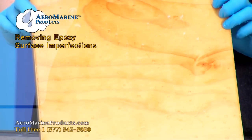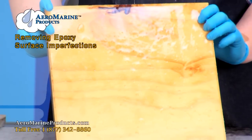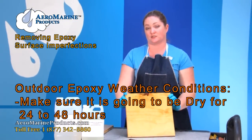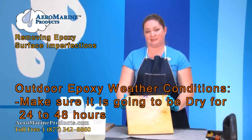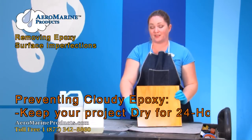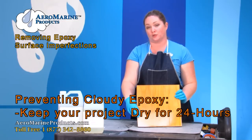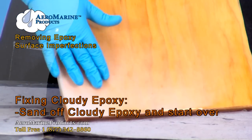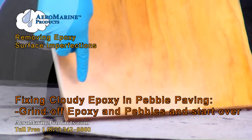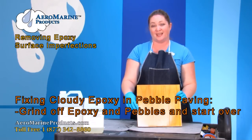What you see here is a piece of wood that had epoxy on it and was left out in the rain before it cured. It's really important when using epoxy for outdoor applications like pebble paving to make sure it's going to be dry for the next 24 to 48 hours. This is 321 epoxy that was exposed to moisture before it was cured. You can prevent this from happening by making sure that your epoxy stays completely dry for the 24 hour period it needs to cure. You can fix cloudy epoxy by completely sanding it off of your project and starting again. If you pebble paved with epoxy and your pebbles turn this white color, you're going to need to grind those pebbles up and start again.